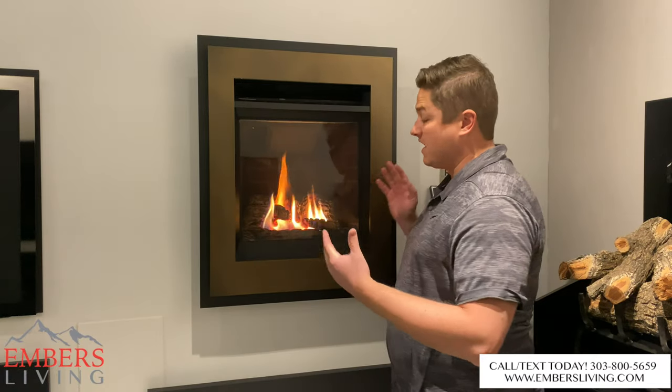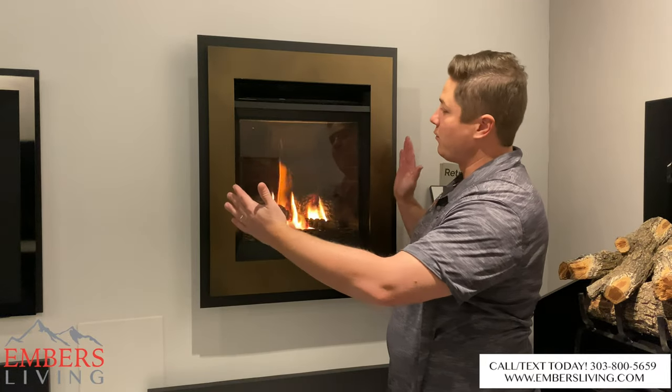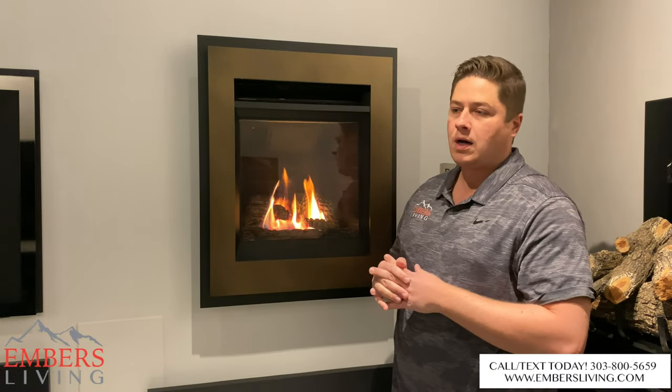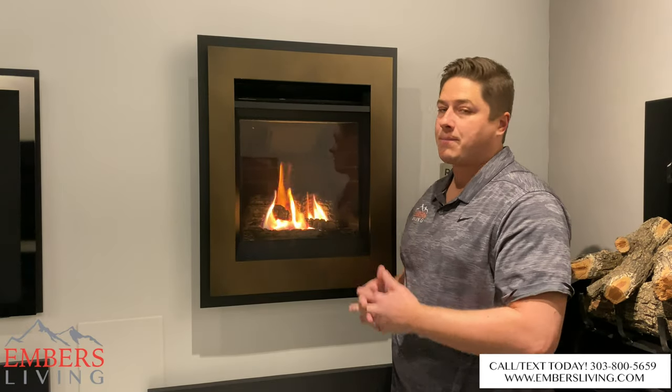Right off the bat you can see it is small. It's a portrait style so it's going to be taller than it is wide. What's really cool about this is it's super customizable for a lot of different install options, which makes it such a popular seller.